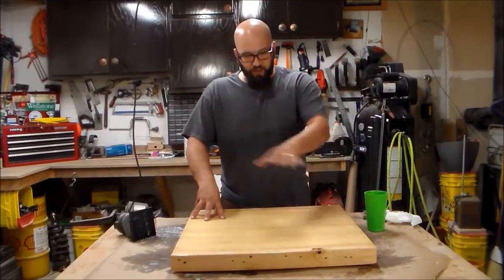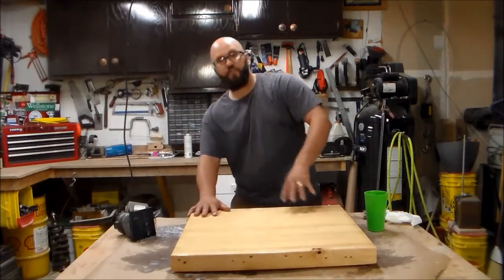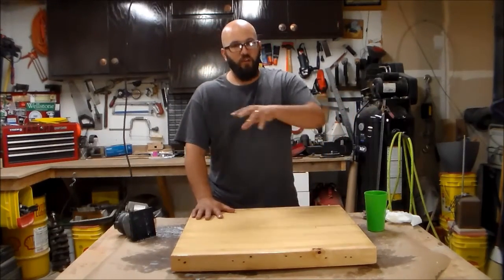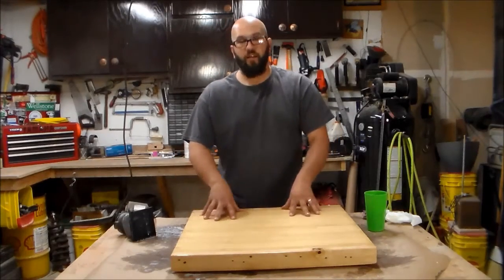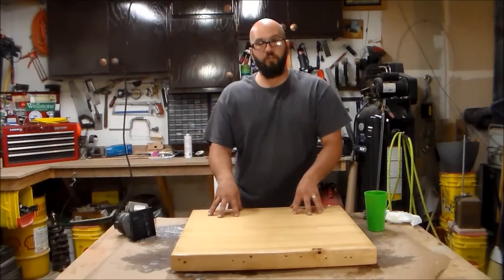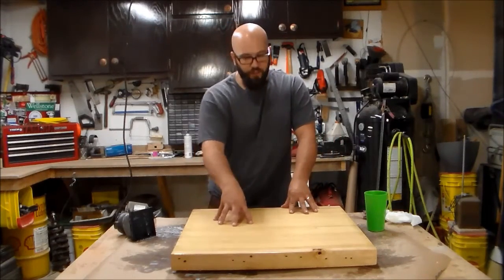After a minute or so of sanding, I dry off the surface. I have a camera light down low and I look over the surface to see if there's any shiny spots. I then re-sand, dry off the surface, and do that again. I do this until I have a perfectly flat tabletop. It's a real dull sheen to it right now, but it is very smooth.